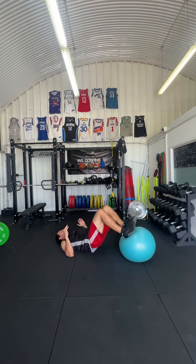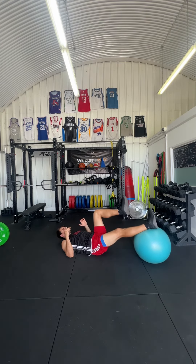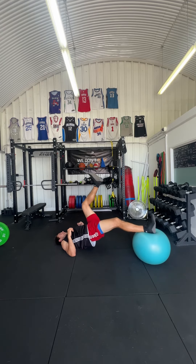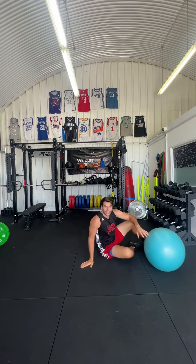You're going to do that for the specific amount of reps. If you find it's easy to do with two legs, then you're going to try to go single leg — same concept. Pull it in, one leg, nice and slow out, keep squeezing through the hips, all the way down. Give that a go and see how you get on.